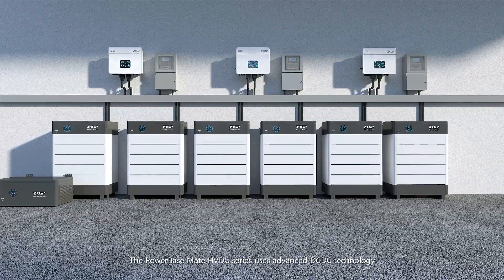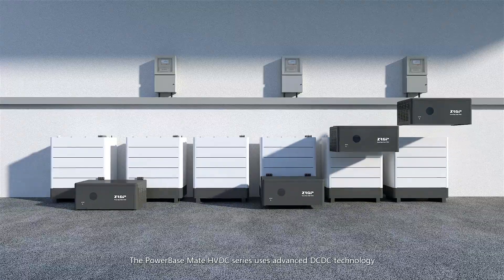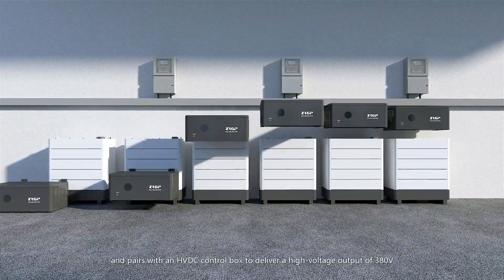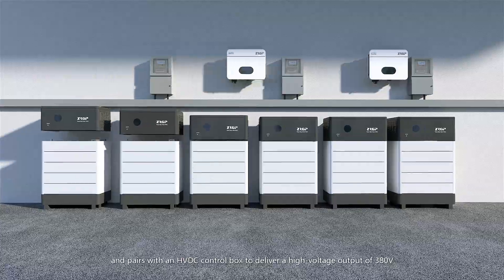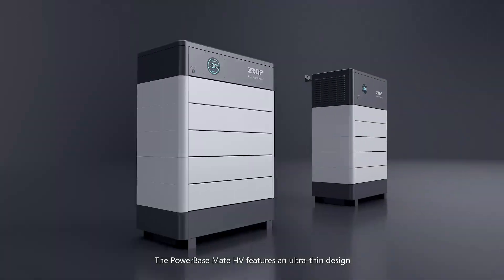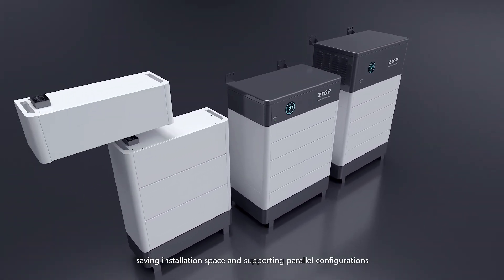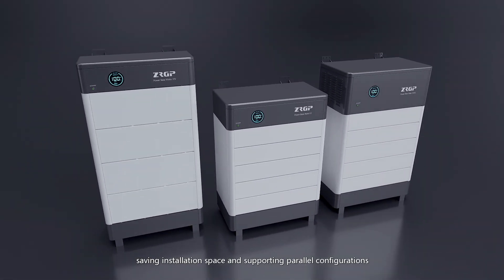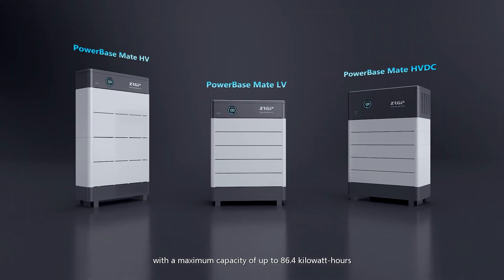The PowerBase Mate HVDC series uses advanced DC-DC technology and pairs with an HVDC control box to deliver a high-voltage output of 380 volts, significantly reducing inventory pressure for distributors. The PowerBase Mate HVDC features an ultra-thin design, saving installation space and supporting parallel configurations, with a maximum capacity of up to 86.4 kilowatt hours.